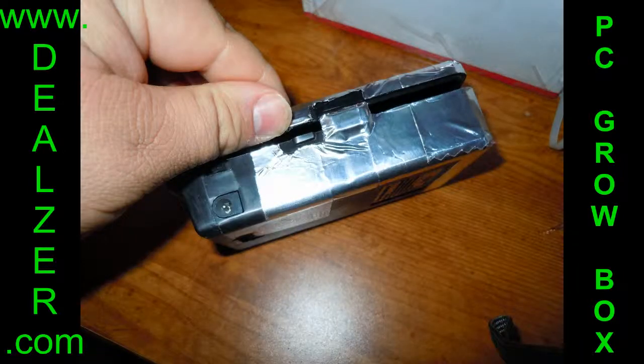Once you have it cut open, you're going to lift on this tab here on the bottom of the case — the bottom part of the pump on the case. Just kind of lift it up and pull out until it's out.